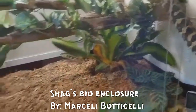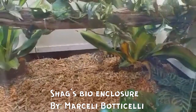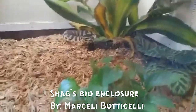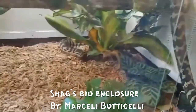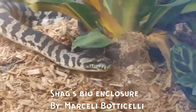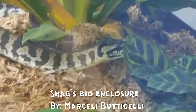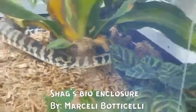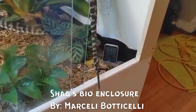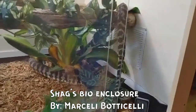With bioactive enclosures, on cleaning day a lot of us tend to take our substrates and dump them outside — we use them in garden beds or in compost piles. You can't do that with a bioactive enclosure because of biosecurity. Those isopods and springtails are most likely not native to your area, and releasing them can lead to some pretty catastrophic consequences.